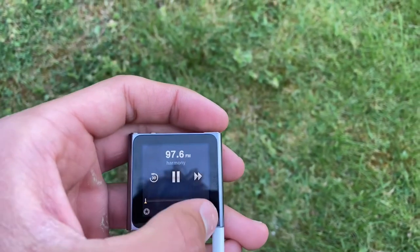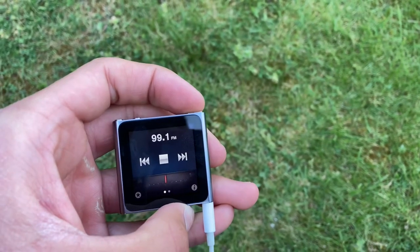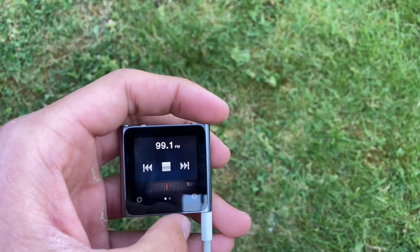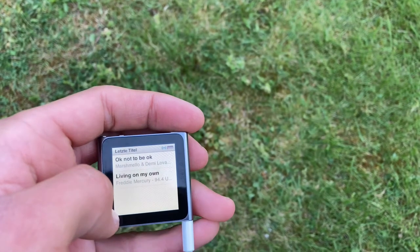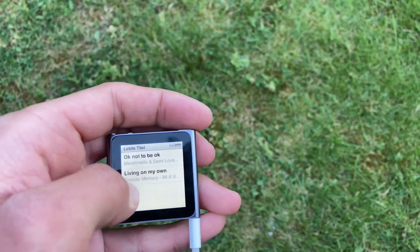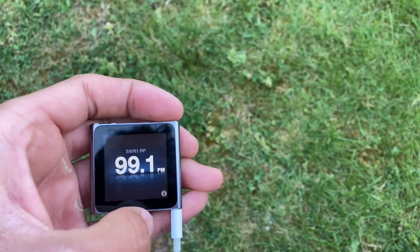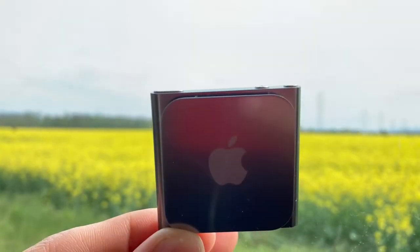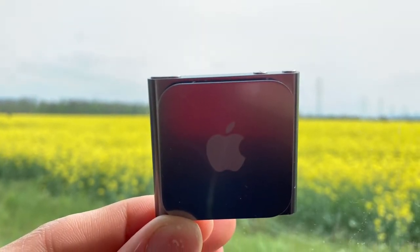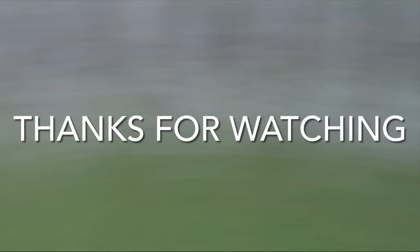If you can find a good deal on it, I would really recommend it — not only because it's a good fitness tracker, but also for its music playback and radio features. There's even a feature that lets you see the tracks you've listened to on the radio, which I find very useful. In my opinion, this device is just very nice and doesn't seem as old as it really is. Thanks for watching.